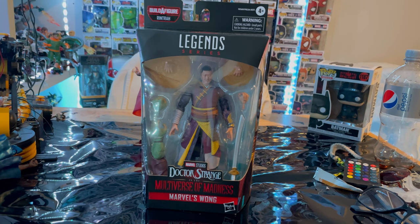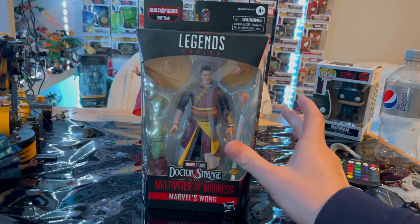Hello everyone, this is ThunderCollector with another action figure review. Here we have the Marvel Legends series Wong — this is our first Wong figure from the MCU. I'm happy about it. It's not going to be on my MCU hero shelf; this is the Wong from Doctor Strange: Multiverse of Madness.